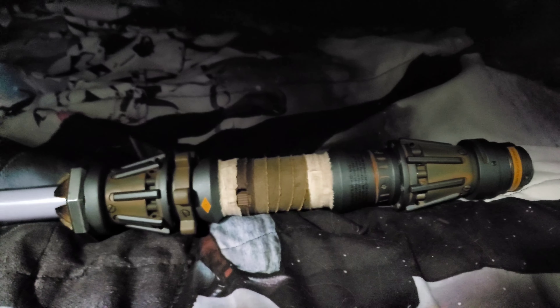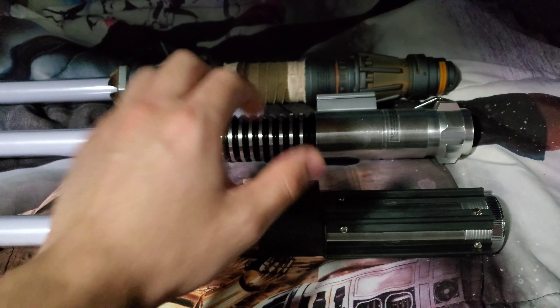What up nerds, this is your supreme leader Kylo Ren and today we are here to do a Star Wars lightsaber review. What we have here ladies and gentlemen is Rey's lightsaber, introduced in the movie Star Wars: Rise of Skywalker. As you can see, it's pretty darn long.